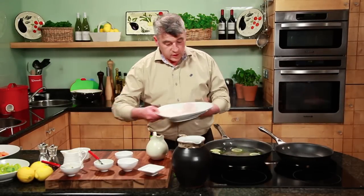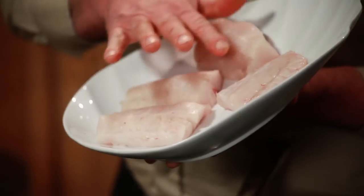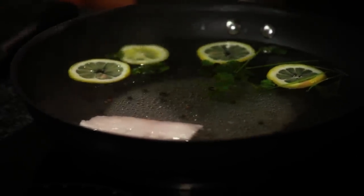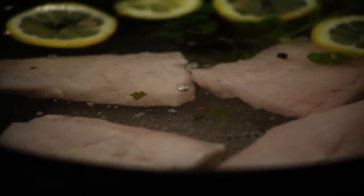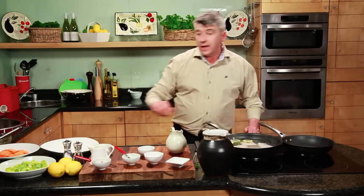Look at that — four beautiful pieces of hake. Get these skinned and boned for you at your fish counter. We'll just pop them in there. Very important when you're poaching: you don't want it to boil, you just want it to poach. In with our hake — you may have to reduce the temperature down a little bit. Eight to ten minutes and it's ready.